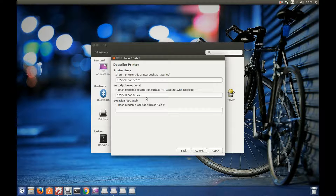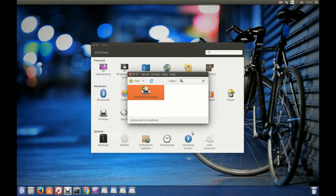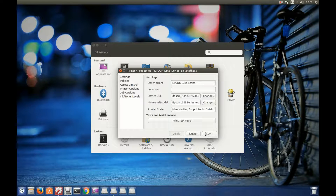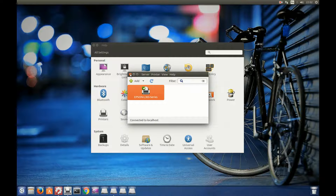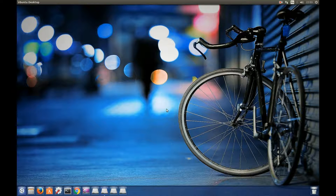It is searching for drivers and it has found the drivers. You can type a name here, like Office 1 or something, but I don't need that. Click Apply and the printer is ready. You can print a test page now — and it is printing. Click OK. The printer is working.